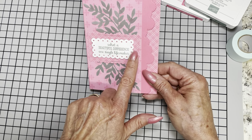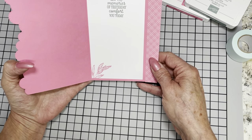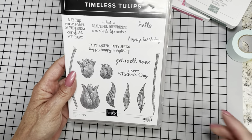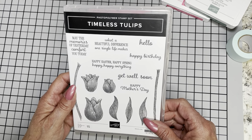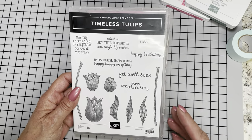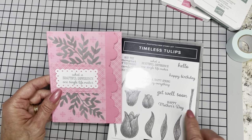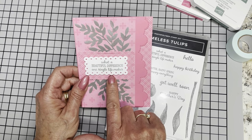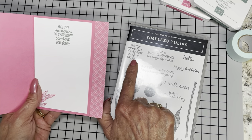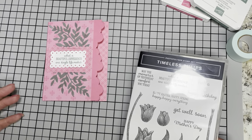I will show you the contour dies that I used for the sentiment and for the sentiment background layer, and then on the inside just finish that off with a simple message. The sentiments that I used in this card come from Timeless Tulip — it's also in the annual catalog and is a photopolymer set. Sometimes we want something different besides 'in deepest sympathy' on a sympathy card. This is how I chose to do my sympathy card. I've used it many times from the Timeless Tulips — 'What a beautiful difference one single life makes' — and the accompanying sentiment: 'May the memories of yesterday comfort you today.' Very appropriate for sympathy without using the word sympathy.